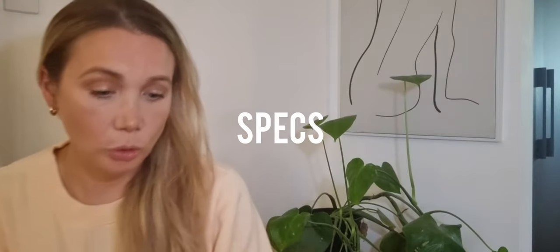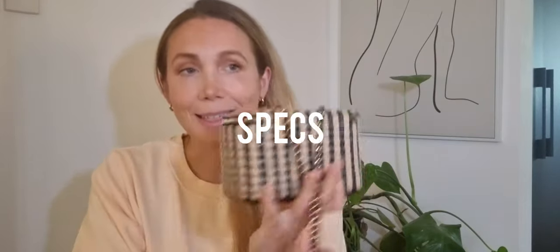Let's take a look at the specifications first of all. Chanel technically classes this as an SLG, but it has a chain that fits on your shoulder and crossbody. When you open it up, it even has card slots in the back — I don't know how many people carry their credit cards in their vanity. Chanel obviously know people are going to use this as a bag, and it is big enough to fit a phone. So handbag, SLG, whatever — I think most people are going to be using this as a bag.